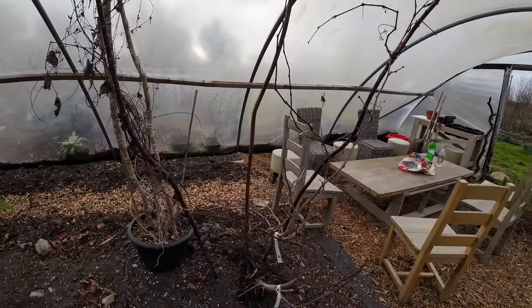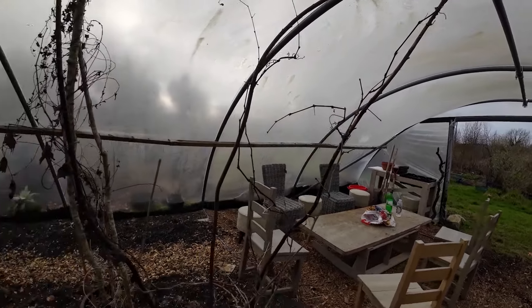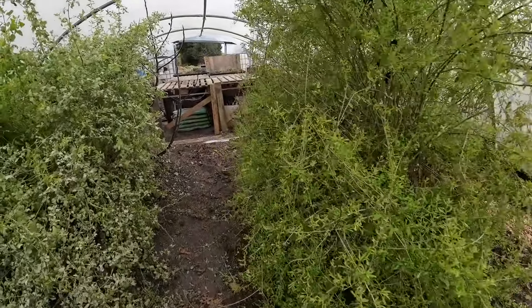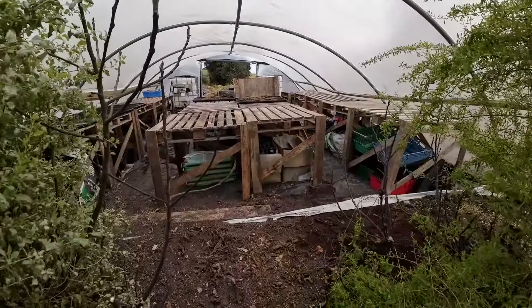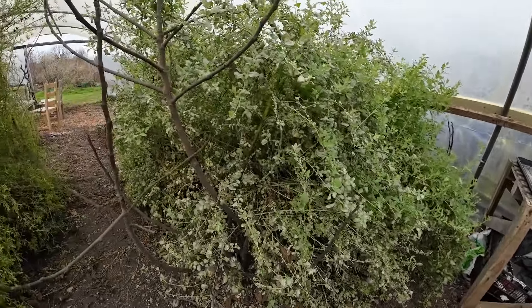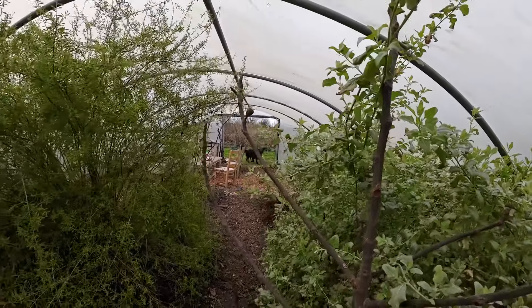We're going to have some grapes here trellising over the seeding area for the summer. I have some tomatoes on that side. You can see here — these are figs. This is the Brown Turkey.